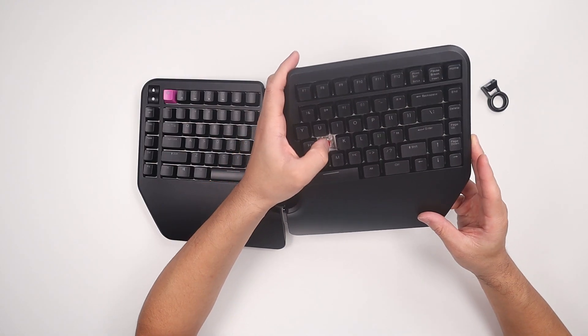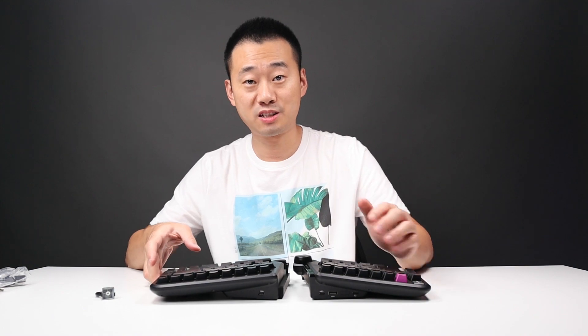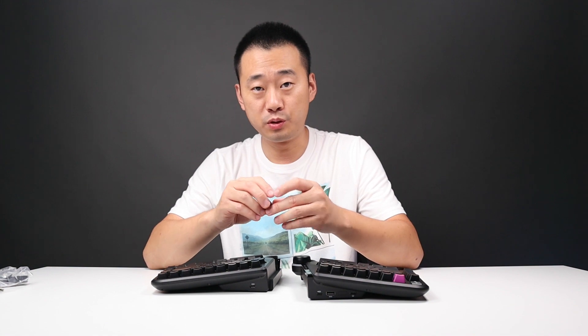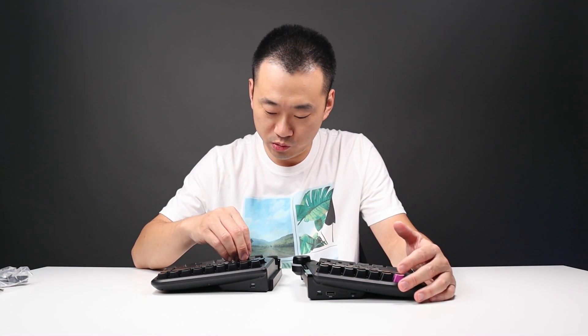Let's take a look at the switches — Kailh Box Red. I wonder if it's hot swappable. Nope, it's not hot swappable. But they do have a few switch options for you to choose from.